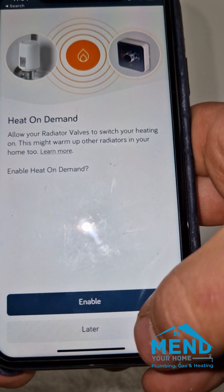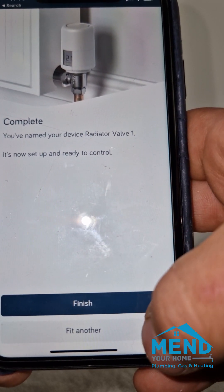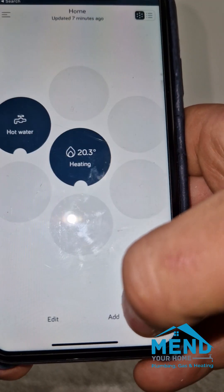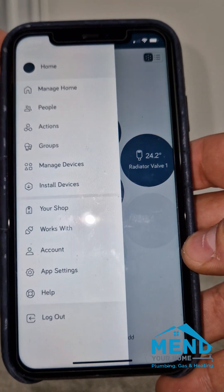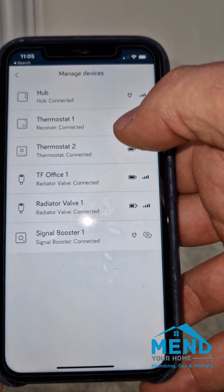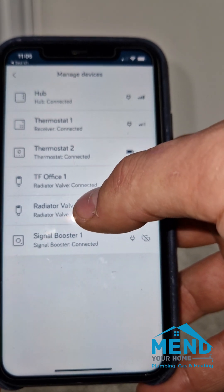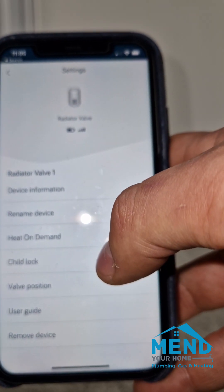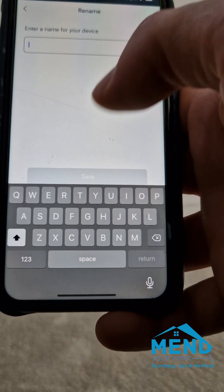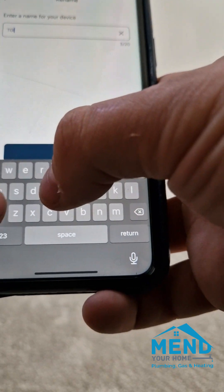Sometimes the Hive app totally skips the naming section, so it's just set to finish. The radiator is now named radiator valve one. We're going to manage devices this time — as you can tell there's one radiator called radiator valve one, we go in there and we'll just rename it.